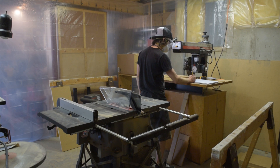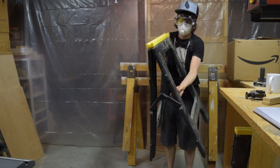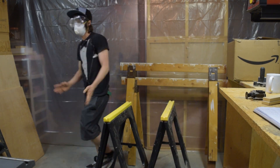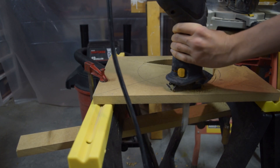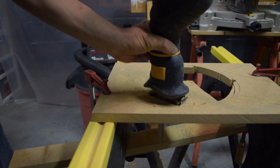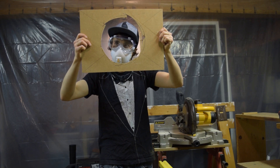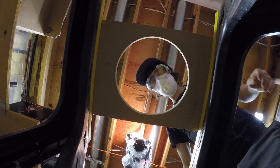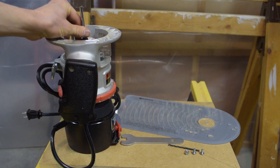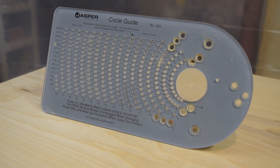It turns out I only needed one 4x4 MDF sheet to build this enclosure. Before putting it together I'm going to cut the hole for the sub. Handheld reciprocating saws are great tools but cutting a near perfect circle with one is near impossible. In order to get a near perfect circle cutout I will be using a router with a quarter inch by one inch straight bit and this circle guide.